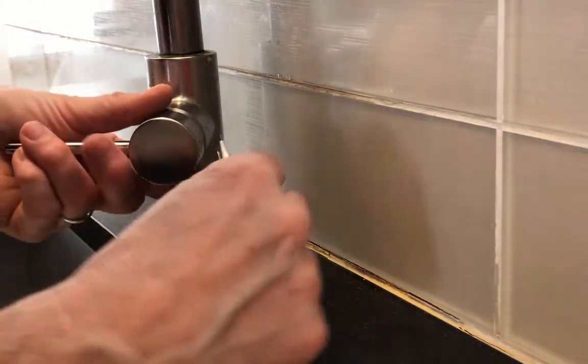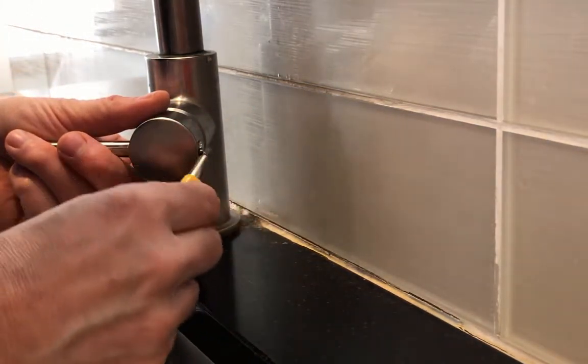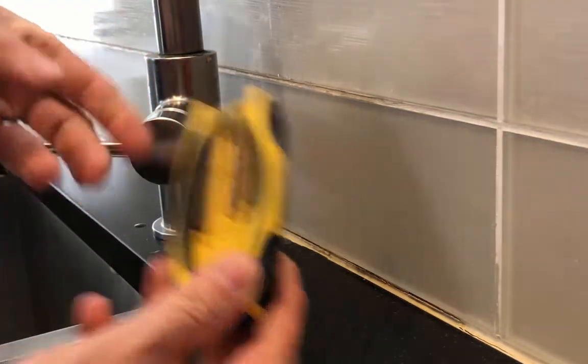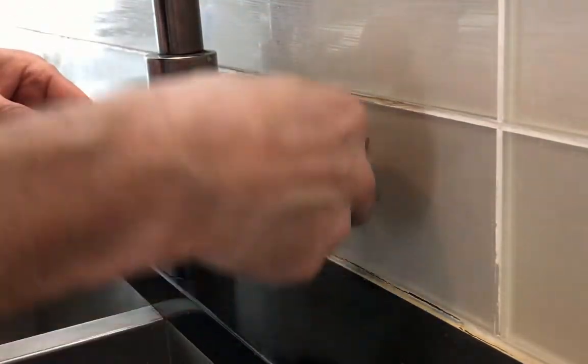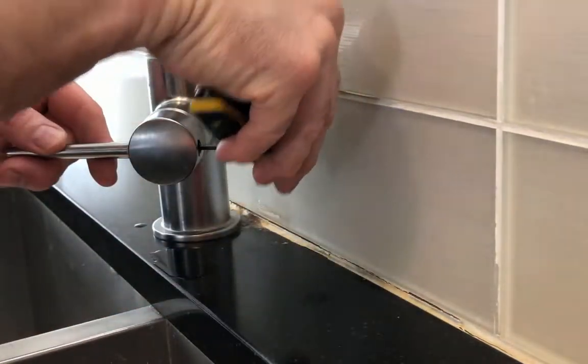The first thing to do is pop out the little plastic cover at the back of the top — this covers up where the allen key goes. Using a number three allen key, this is not the easiest tool to get in here, but it's the only one available. Now undo the little nut that holds the handle onto the tap mechanism.